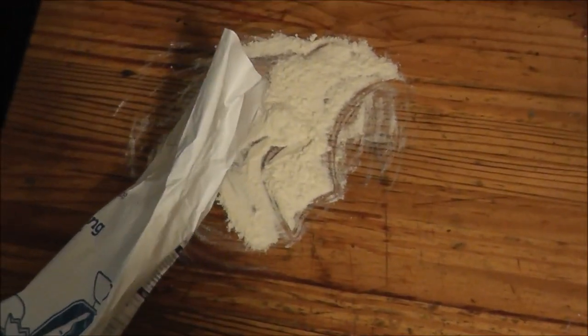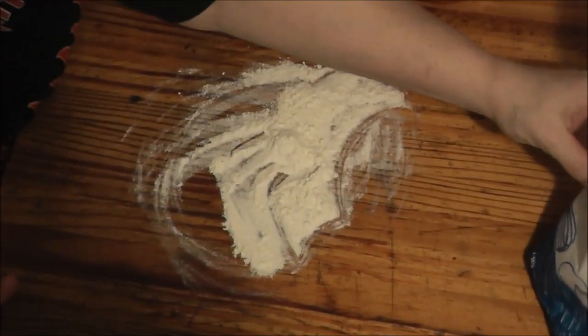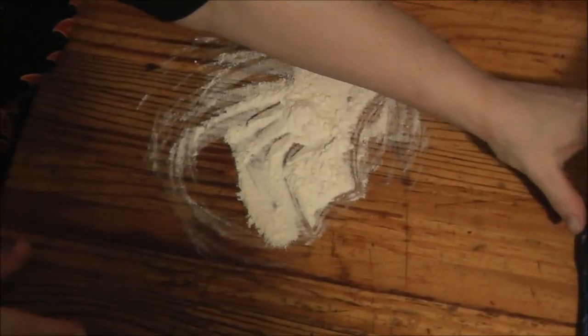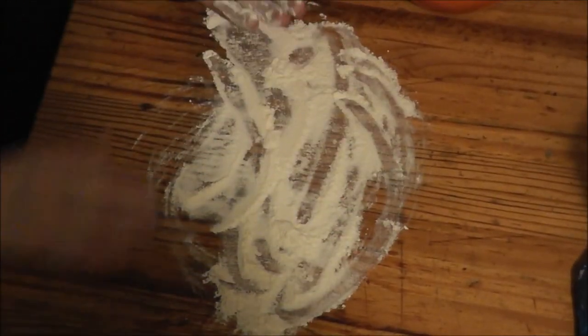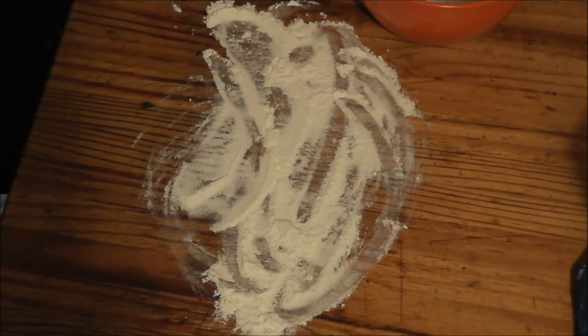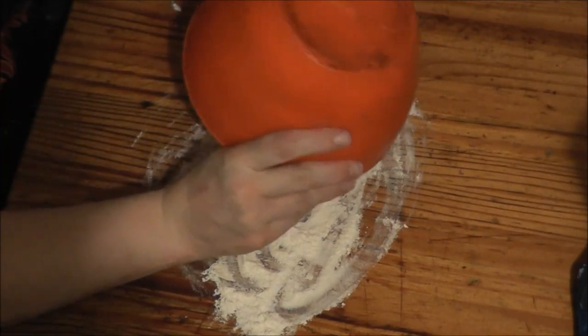Put some flour on the rolling pin. Put some flour on my rolling pin, get my pastry out of there.